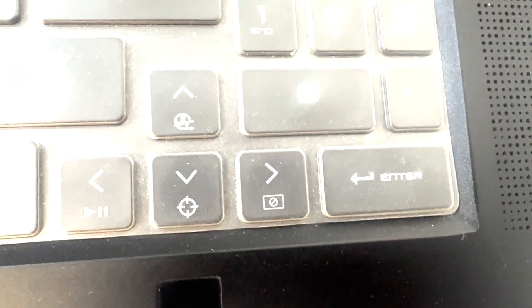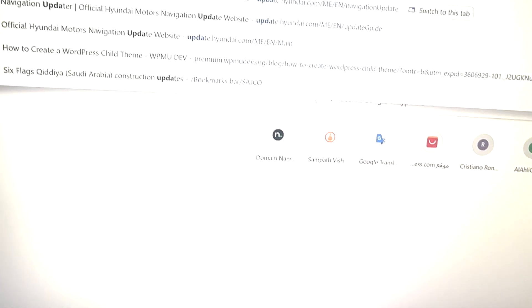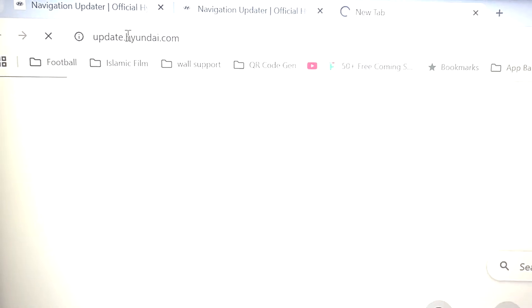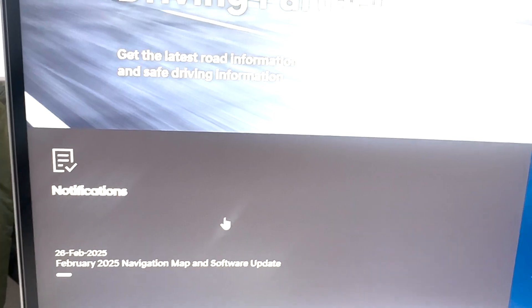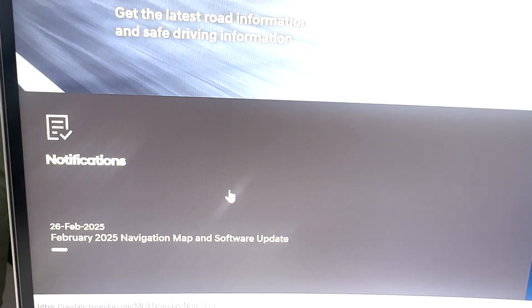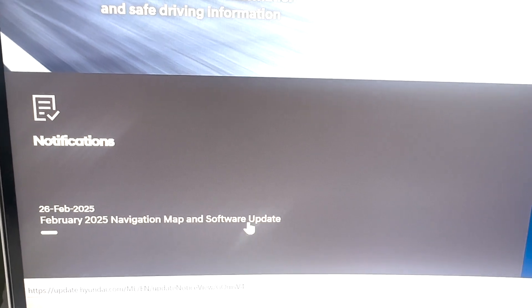I've already plugged it into my computer. Now let's jump into the software update process. For this, you have to visit update.hyundai.com. From here you can see there is a notification dated February 26th, 2025 — it says navigation map and software update.